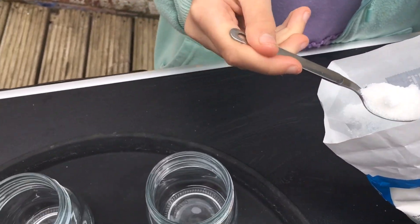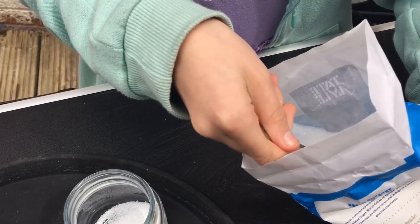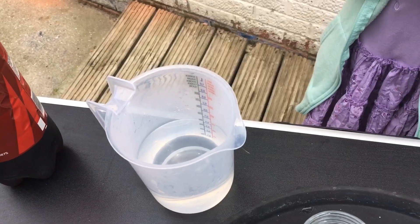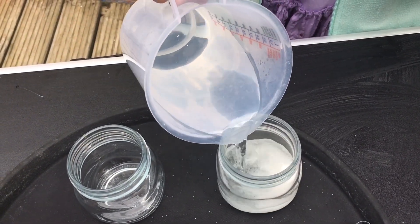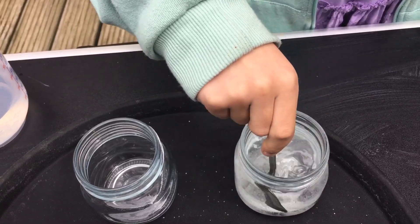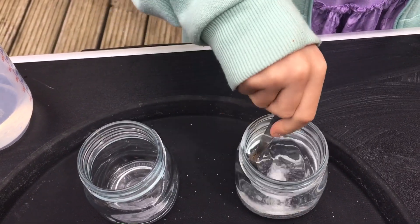Before we begin we will need to make a sugar solution and a salt solution. First, put four or five heaped teaspoons of sugar into one of your waterproof containers — you don't have to measure this accurately, we're just making a saturated solution. Now add hot water and stir. Keep stirring until your sugar appears to have vanished. There's a word for that because it hasn't really vanished — it's still there. What has it done?